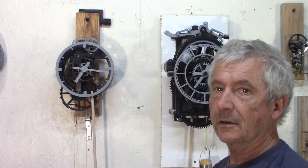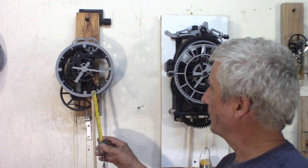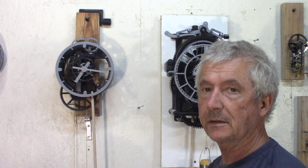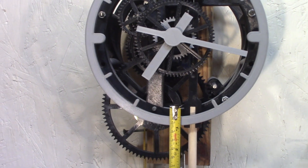A few things on this clock: the wooden rod — the length from this point down to here is 76 cm. If I measure from here, that's about the top of the rod, and this is how it gets down here.